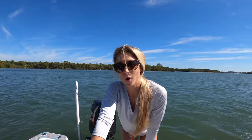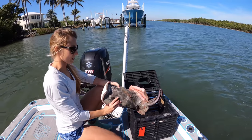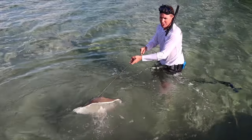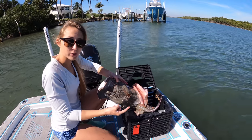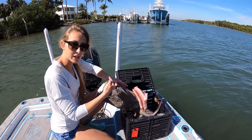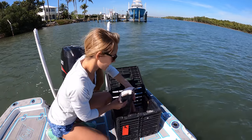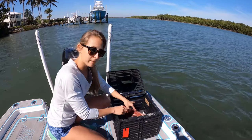Trap number one is in the water. In trap number two we have the leftover carcass of the stingray that Gabe did a catch, clean, and cook with — nothing is going to waste, it's going in the trap for stone crabs. On Gabe's channel we went ahead and ate the wings, which was surprisingly tasty, so now the stingray is being used to catch stone crabs.